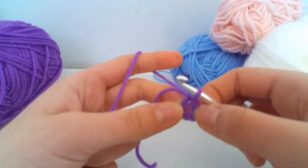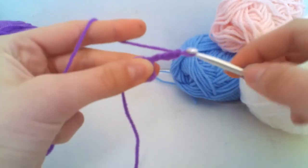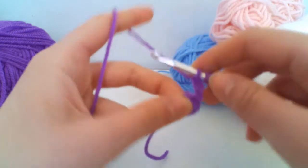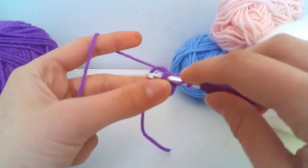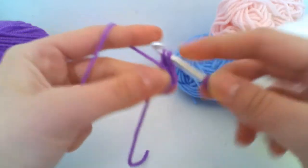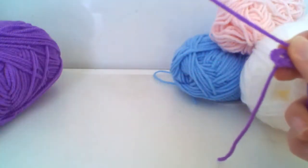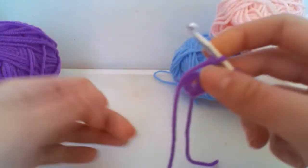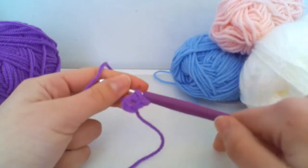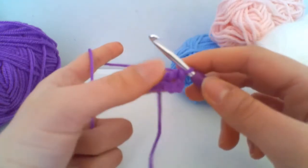For round one, we're going to begin by chaining three, which counts as our first treble crochet. To make our second treble crochet, yarn over, insert your hook into the center circle, pull through, yarn over, pull through two, and yarn over, pull through two. If you're a beginner and struggling with treble crochets or slip stitches, I have videos on those on my channel, so scroll down and check those out.